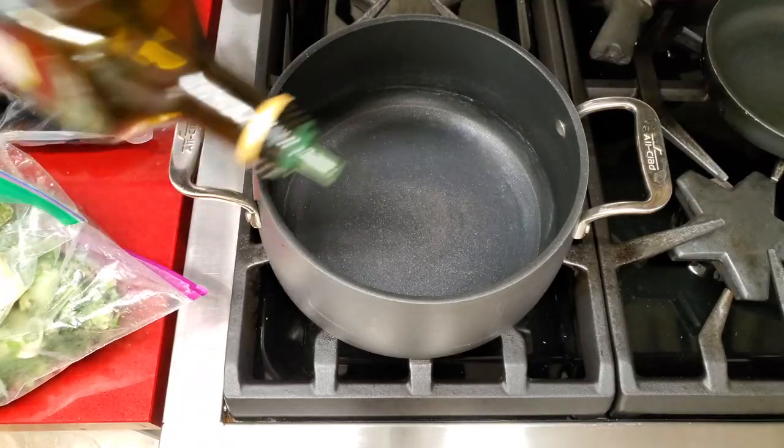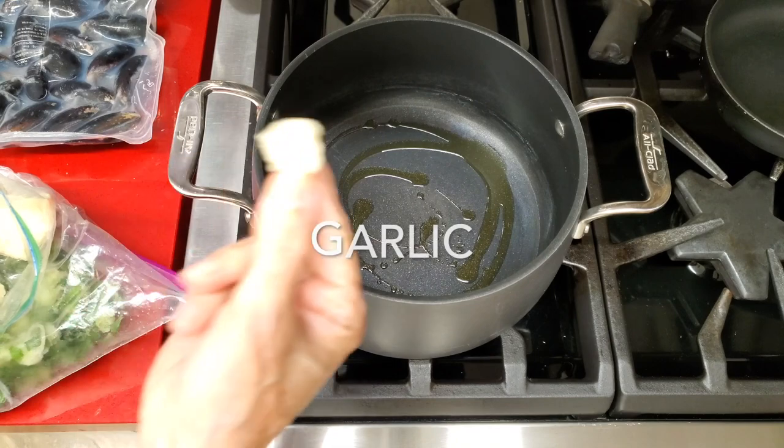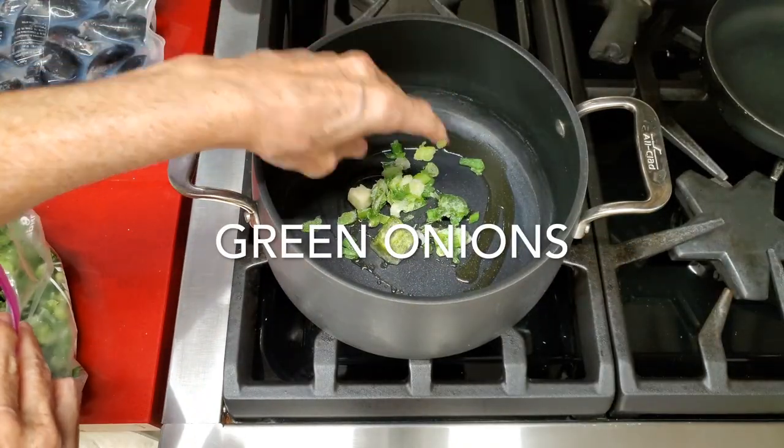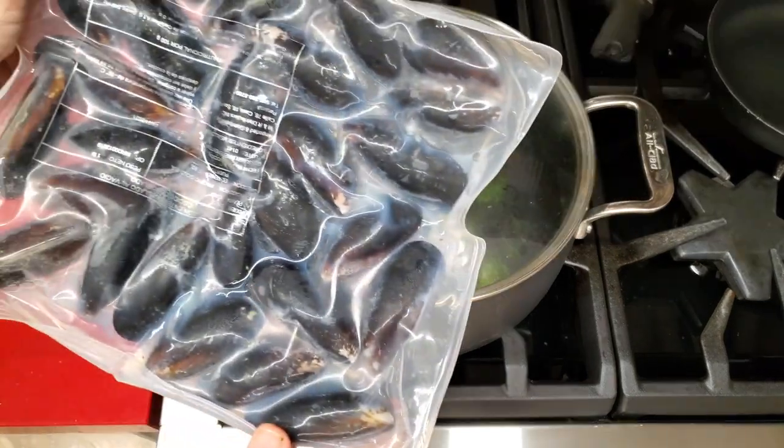First thing we're gonna add some olive oil to our pan, a cube of garlic, a tablespoon of concentrated pesto, and a quarter cup of green onion or two shallots.